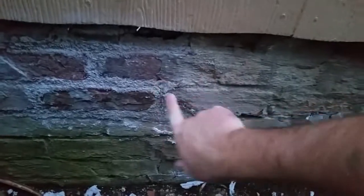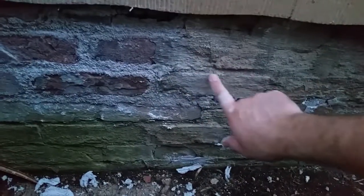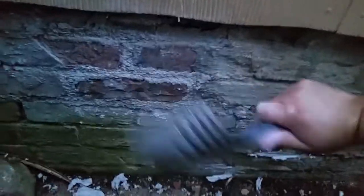Now this house, as you can see, someone has done sort of a stucco overlay. You see that a lot in older homes.